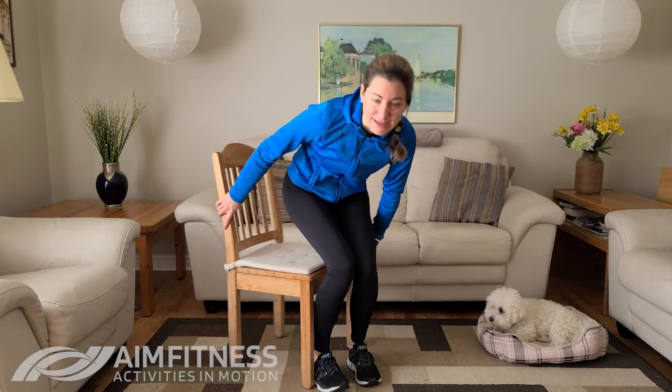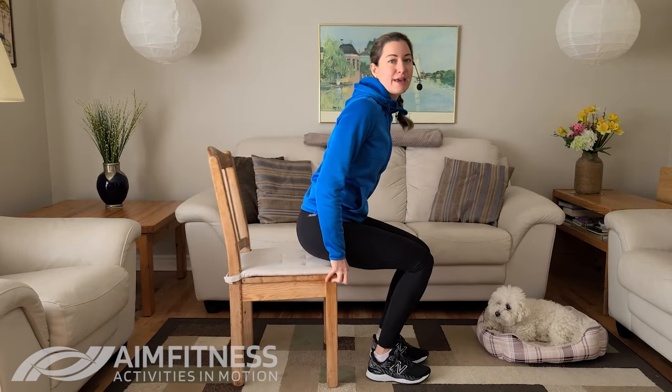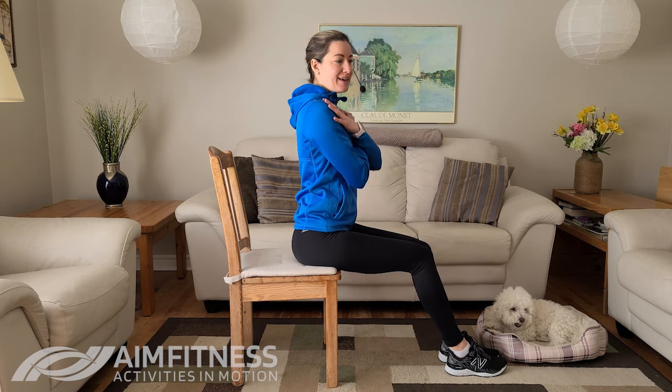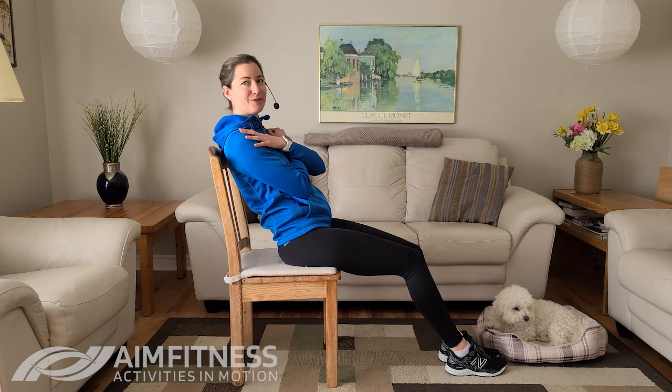I'm going to turn my chair to the side so you can see my back for this one. This one is called the reverse sit-up. Walk those feet out away from you, bring your arms across your chest, sit up nice and tall, and then we're going to be leaning backwards.